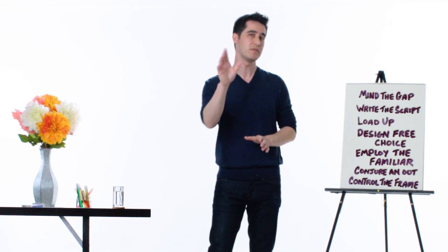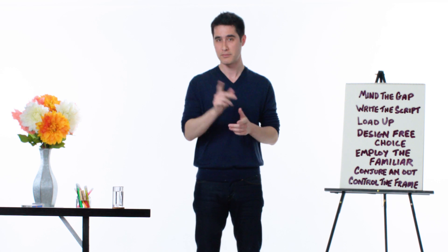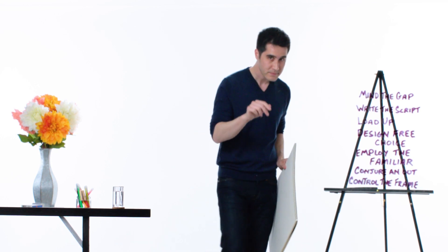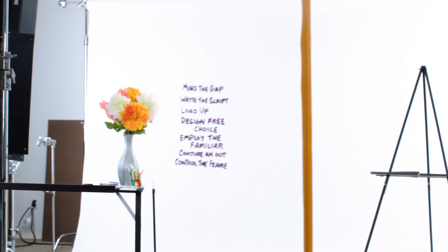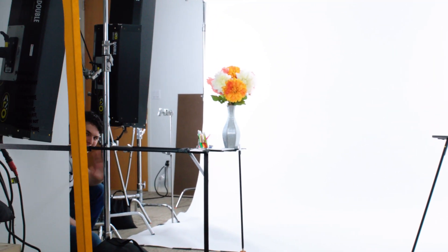One more thing — did you notice how I was able to control the frame during this video? Check this out. Cheers.